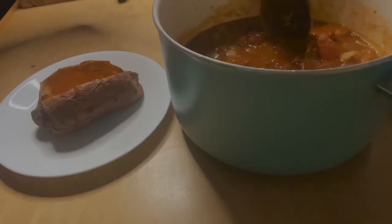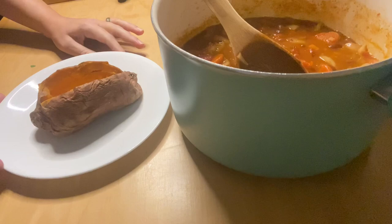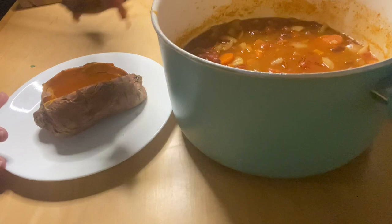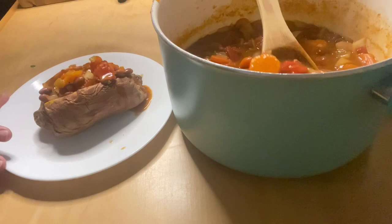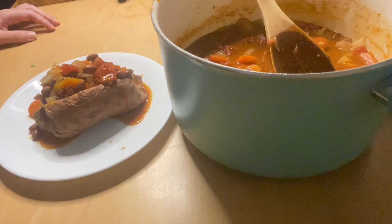So the chili is all done, and I've just cooked up the sweet potato. You can bake it for an hour, or I just put it in the microwave for a few minutes. I'm going to cover up the sweet potato with the chili. If you have sour cream or cheese you want to put on top, you can, but we're just going to eat it like this. We'll have some leftover chili to eat tomorrow for lunch as plain chili.